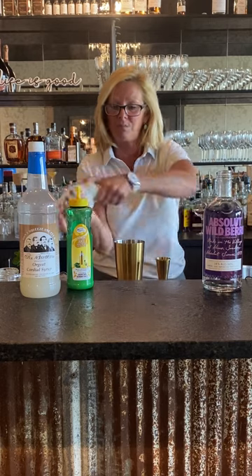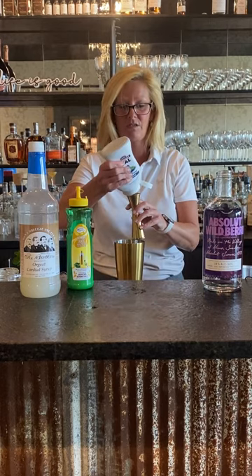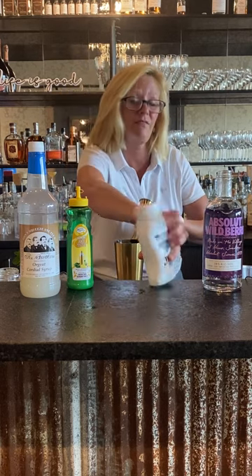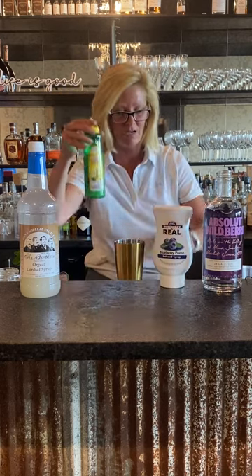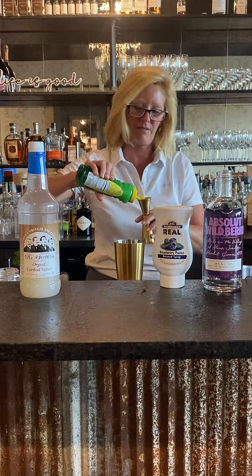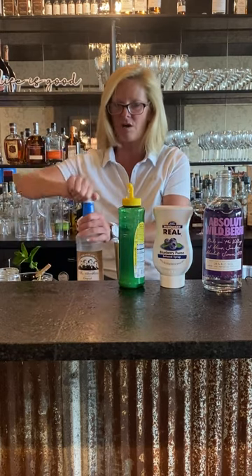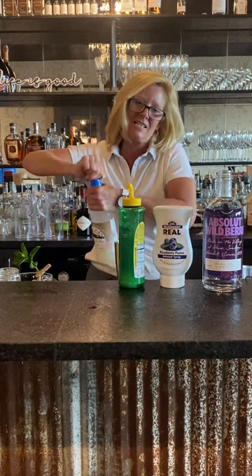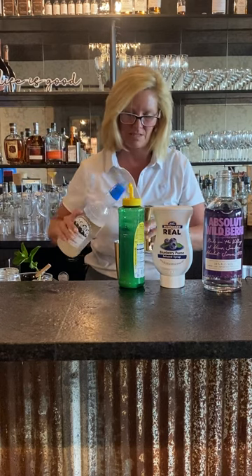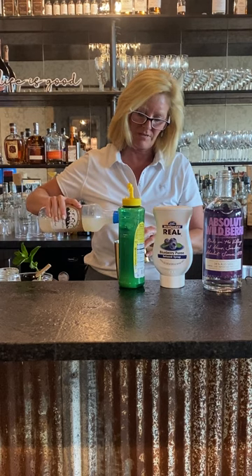Everything else is super easy — it's a half ounce of everything else. So a half ounce of the Real Blueberry Puree, which is a very good substitute for using fresh fruit. Then a half ounce of lemon and a half ounce of orgeat. Orgeat is a simple syrup that's flavored with almonds — it's got a completely different flavor and it just adds something real fun.